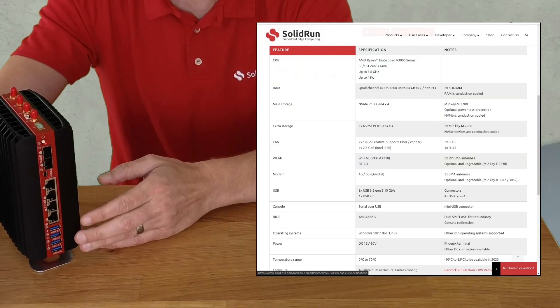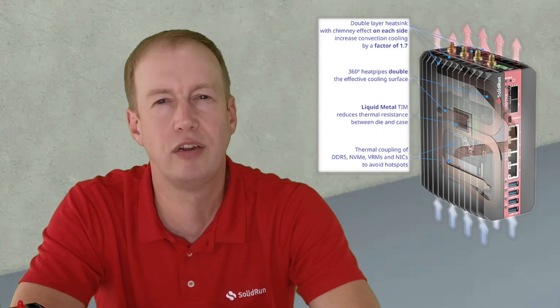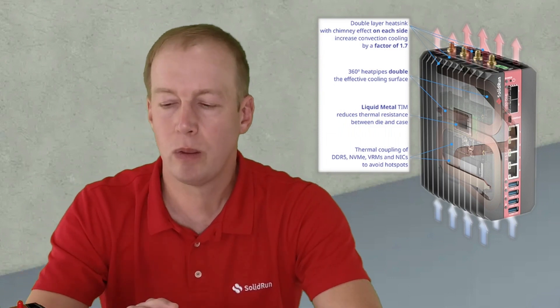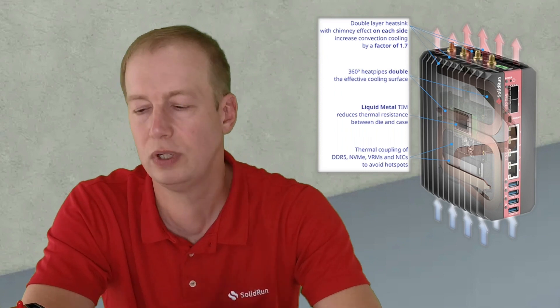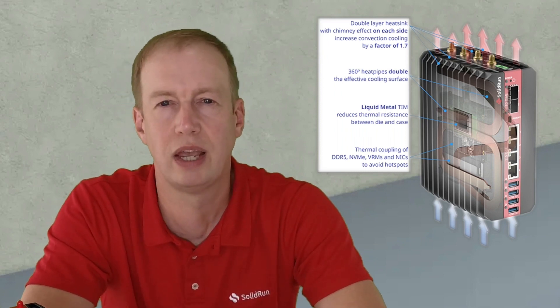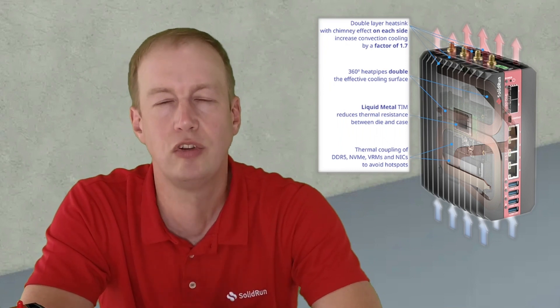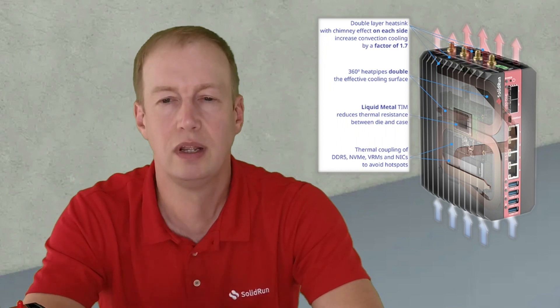Now let's move on to the cooling options. We have a revolutionary case design that allows us to passively cool this up to 60-watt package. We include liquid metal on the CPU and internal heat pipes that connect all the internals to the two external cooling side panels. These aluminum side panels have a best-in-class chimney design which allows natural convection to help cool the unit, where this unit can run up to 85°C ambient and unthrottled up to 60°C ambient — which is really impressive and exactly what you need for some of the harshest environments.